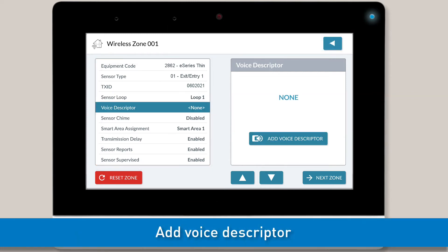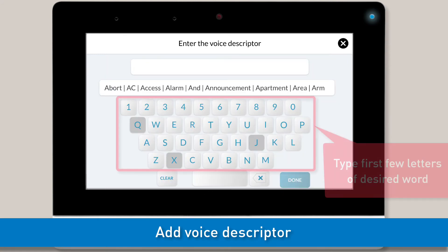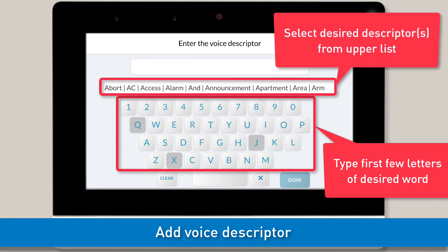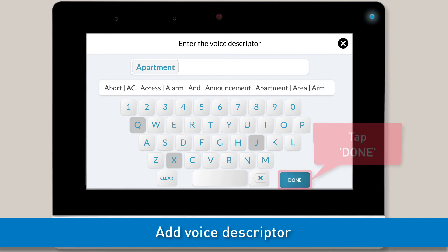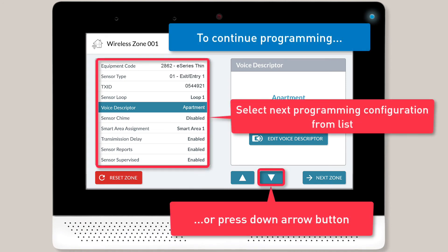Next, you'll want to add a voice descriptor for this zone. Begin by tapping the Add Voice Descriptor button. Then use the on-screen keypad to type the first few letters of the desired word until you see the word appear in the upper list. Select the desired word from the list. Repeat these steps if you'd like to add any additional words. Note, you can find a full list of all potential voice descriptors within the installation guide. Once you're done adding all desired words, tap the Done button.